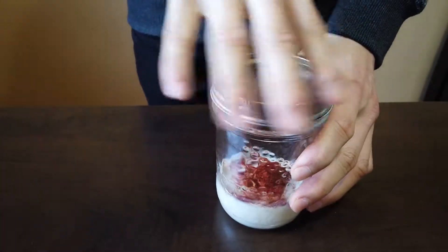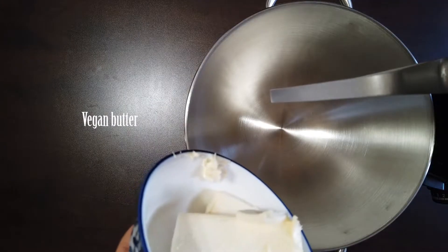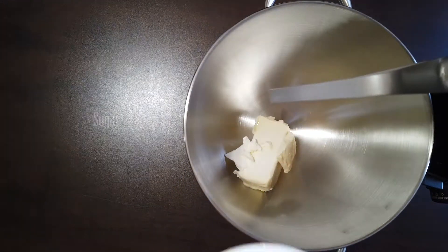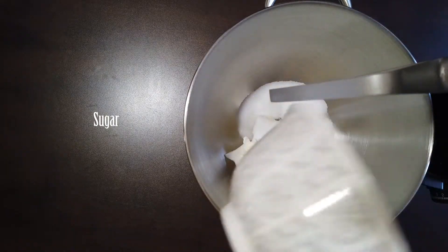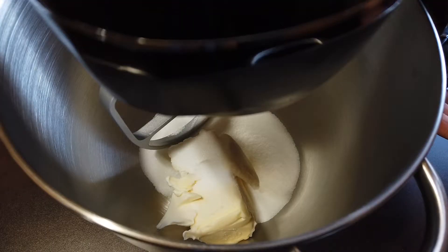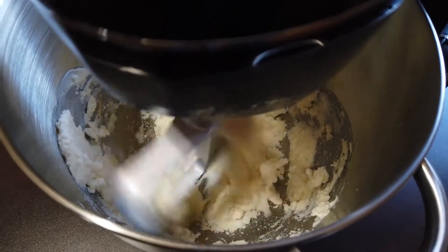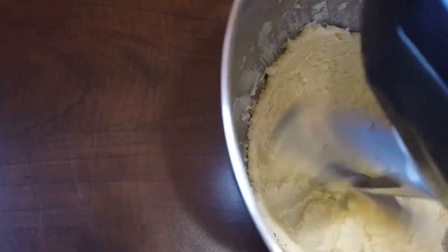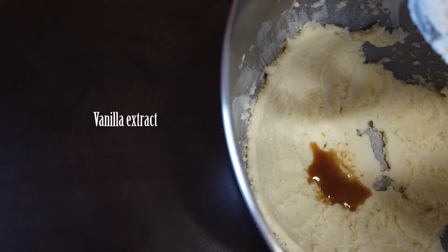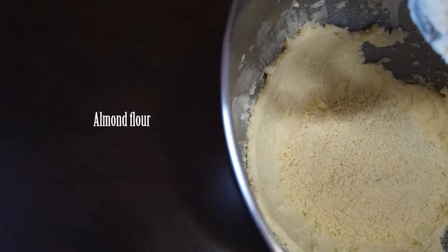Start by adding some dried safflower into a jar along with unsweetened soy milk. Leave to soak for at least a few hours or overnight. Add vegan butter and sugar to a stand mixer and cream until homogenous, then add vanilla extract and almond flour and mix until well combined.